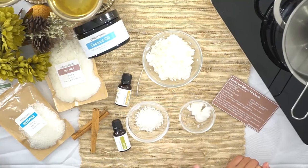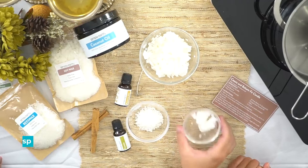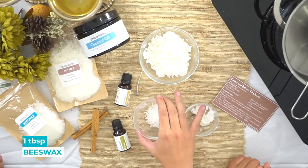For this recipe you're gonna want half a cup of soy wax, which is about one and a half ounces, a tablespoon of solid coconut oil, and a tablespoon of beeswax.